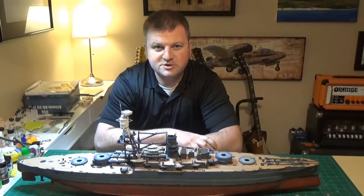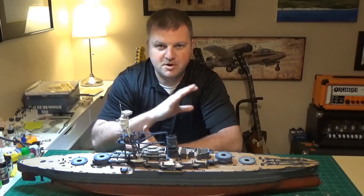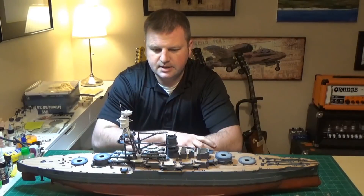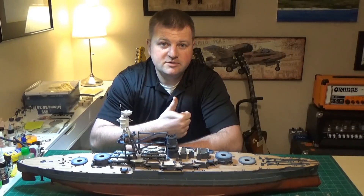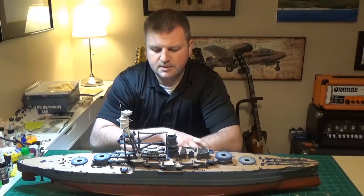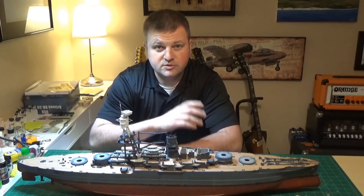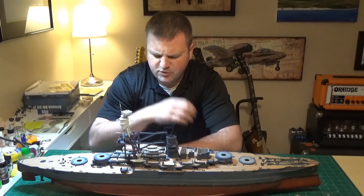Hey everyone, this is Ben back in the model shop. As mentioned in the previous video, this is part two where I show you the photo etch detail work I did on the ship's cranes and some of my tips and tricks. There are a lot of great videos on YouTube about working with photo etch. I demonstrate a teeny tiny part that's difficult to work with, but I show you some tricks that make things a little bit easier.